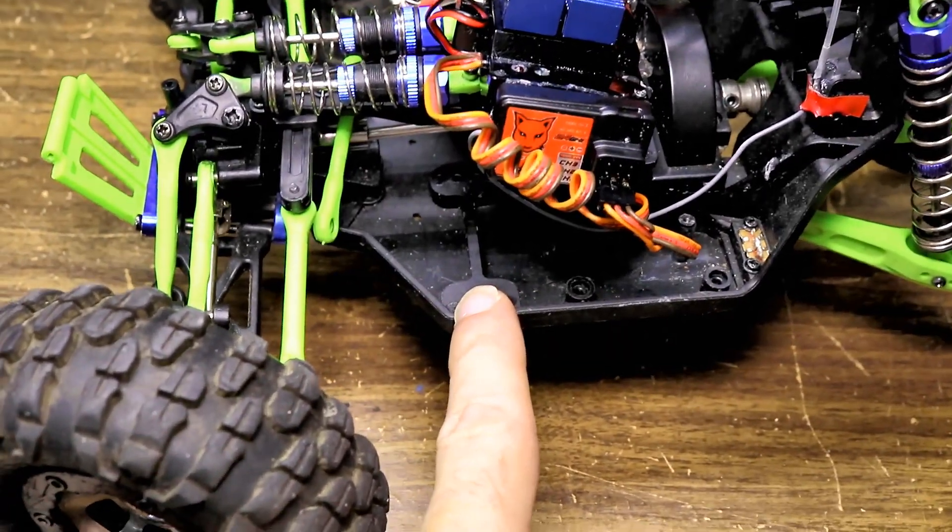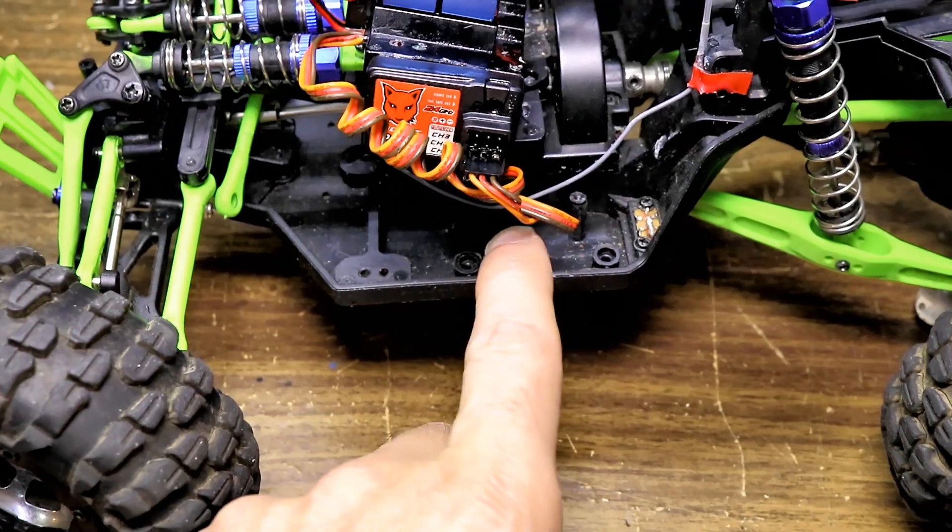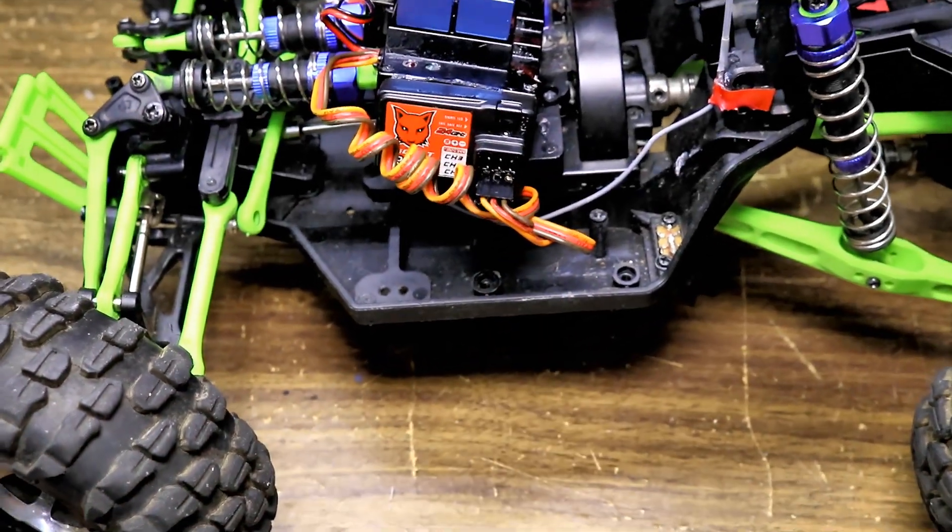I'm going to fit the servo in there, and I'll probably put a few little lead weights behind it later on if I need to.